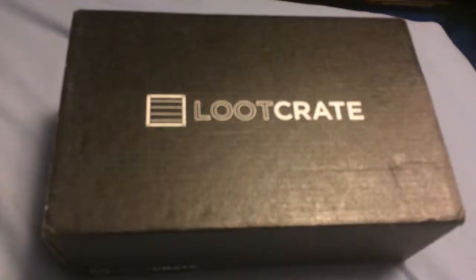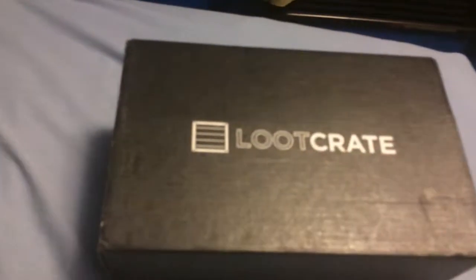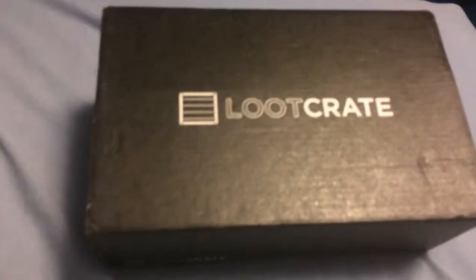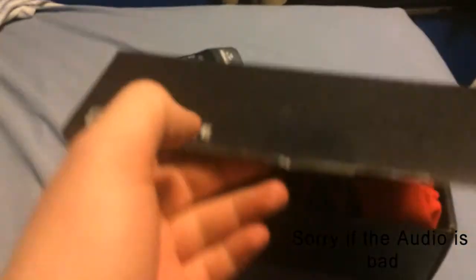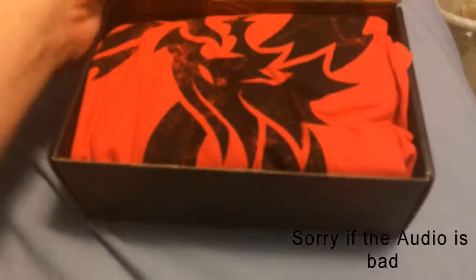What's going on guys, Josh back here once again for a brand new unboxing video. We got the April 2015 loot crate here and I'll go ahead and unbox it for you guys. The loot crate logos are all over here and we also got some shipping information. Let's go ahead and get into the April 2015 unboxing of the loot crate.